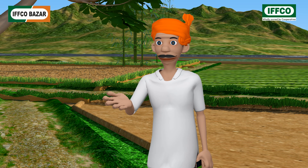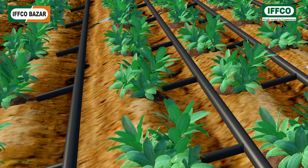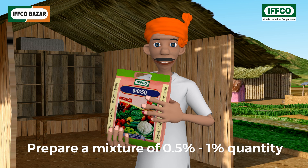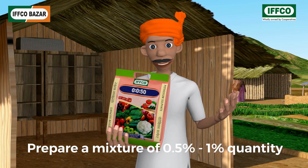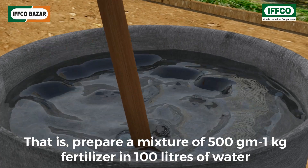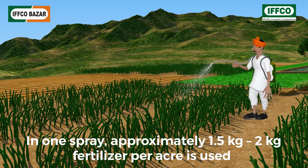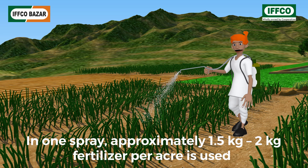How is it used? It is a fully water-soluble fertilizer which you could use on standing crops by drip irrigation and foliar spray. Prepare a zero point five percent to one percent concentration solution — that is, dissolve five hundred grams to one kilogram of fertilizer in one hundred liters of water and spray. One point five to two kilograms is required for one acre area per spray.